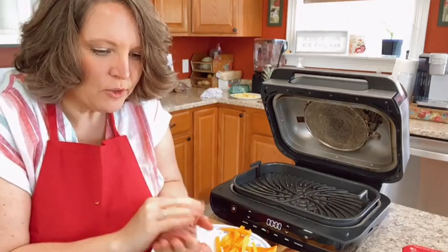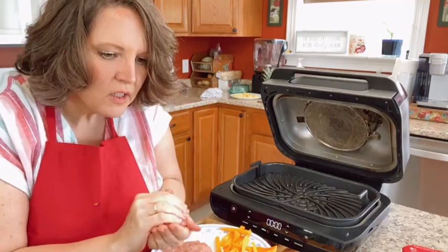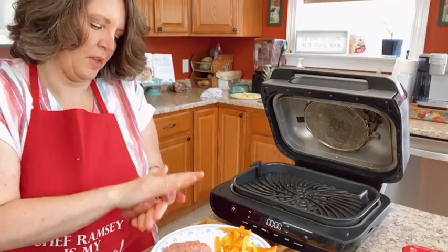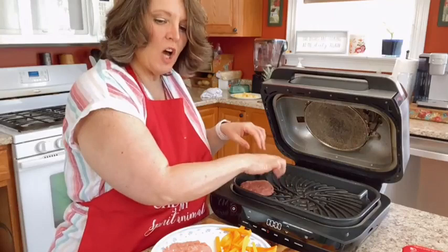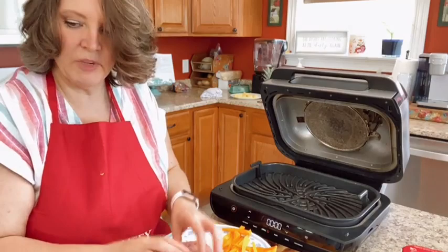You don't need two burgers. I use creole on everything. I've got some regular beef thawed out. All right, regular hamburger buns for the family.